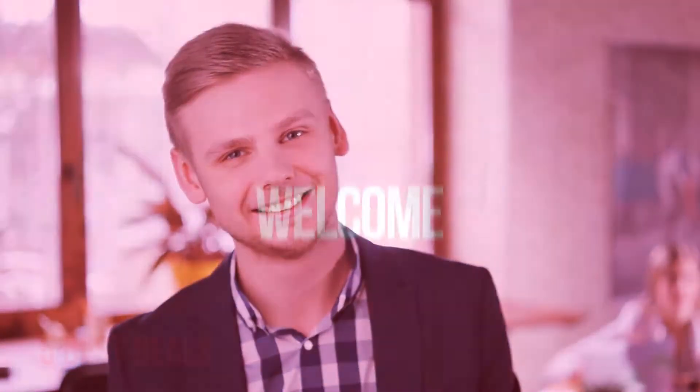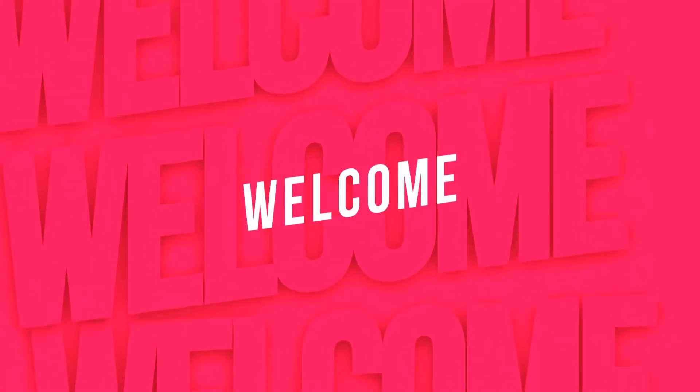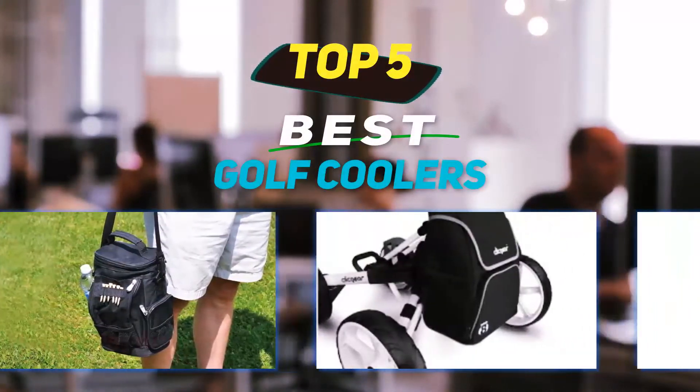Hey guys, welcome back to my channel. In this video, I'm going to talk about the top five best golf coolers.